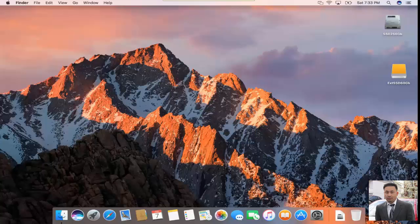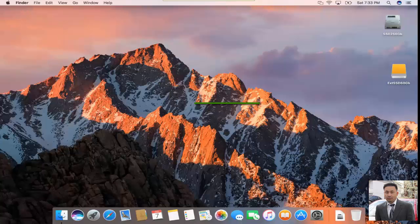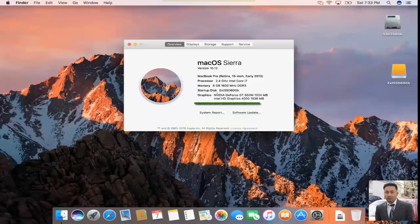We're in. Let's check again — click on Apple, About This Mac. As you can see: External, 60 gig — the one we just labeled and just cloned. So we successfully cloned it and are now booting from the external hard drive. You can keep this drive for future use — just in case you need to restore it back to the internal hard drive, all you have to do is the reverse process.